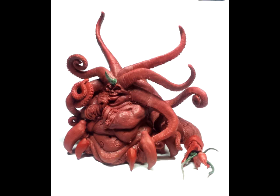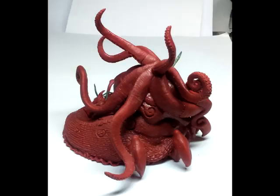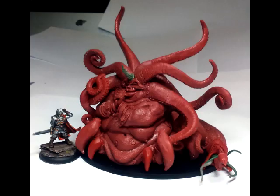That all being said, this is a very expensive miniature. This particular miniature runs at 99 British pounds, which roughly converted over into US dollars would be about $130 to $135 for a single miniature.